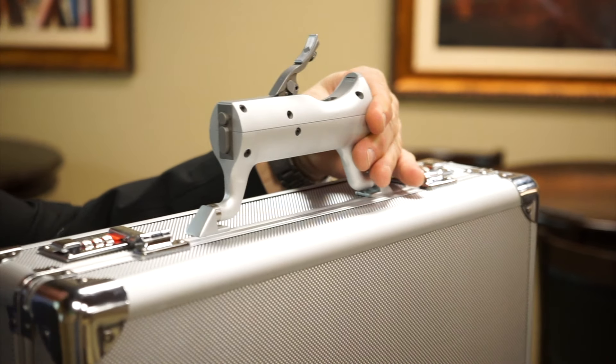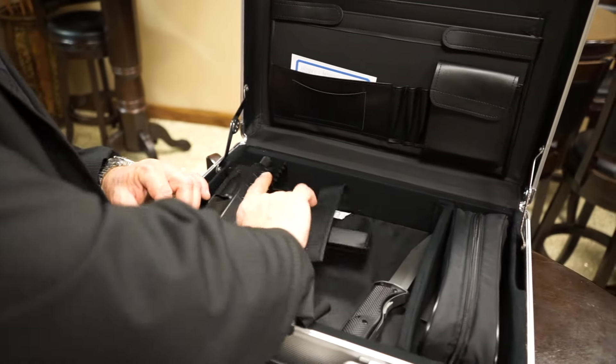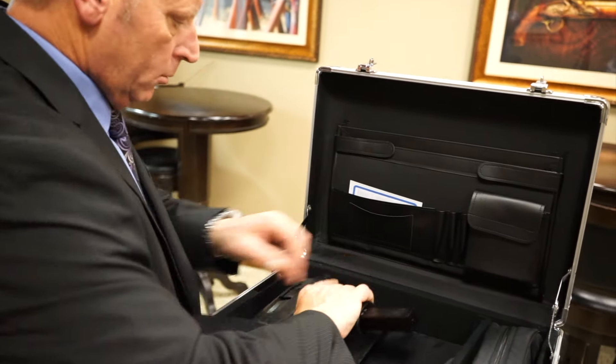Externally, it is a high-quality aluminum shield lockable briefcase. There is plenty of room inside for a laptop or for a larger weapon, like your Uzi.